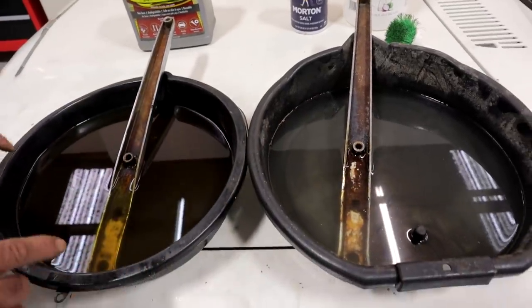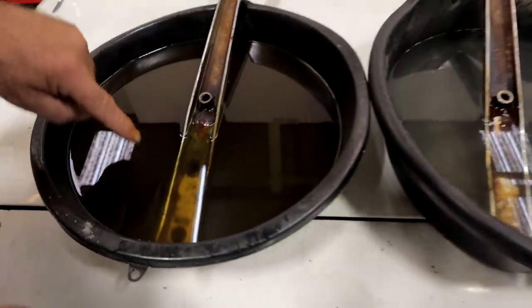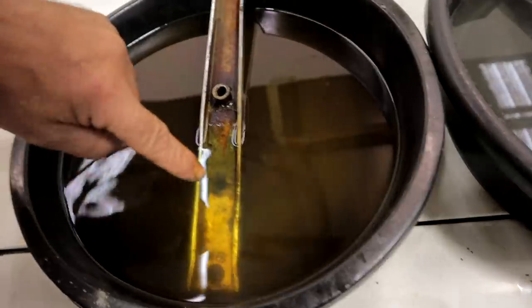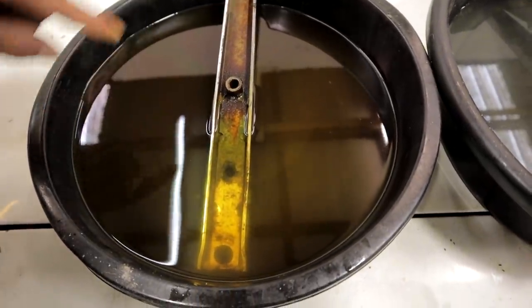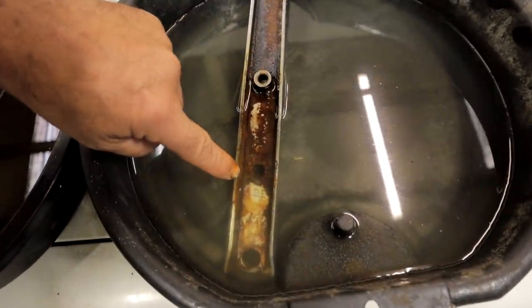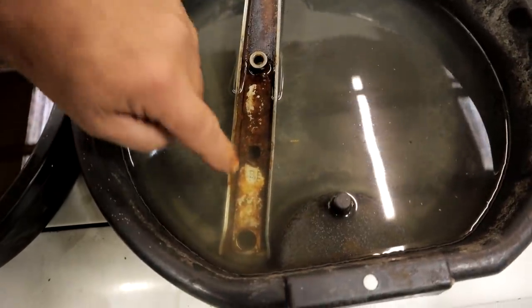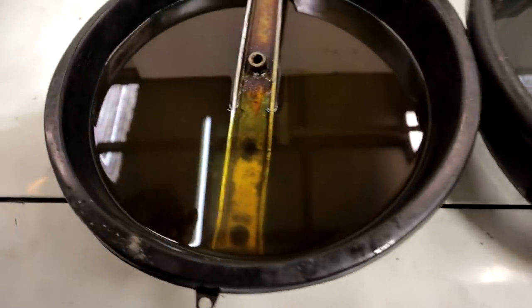So here's what we've got. The Evapo-Rust looks like it's working from the bottom — it's clean, actually pretty clean — and working its way up. But the vinegar is also doing a pretty good job. And it appears to me that the areas where the vinegar removed the rust so far are actually brighter than the areas treated by the Evapo-Rust.